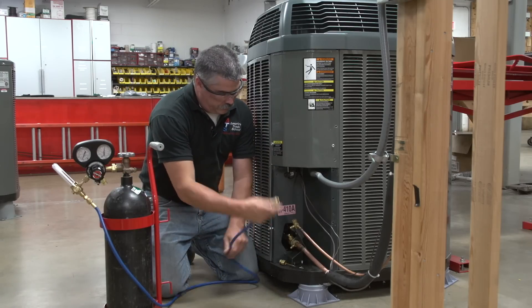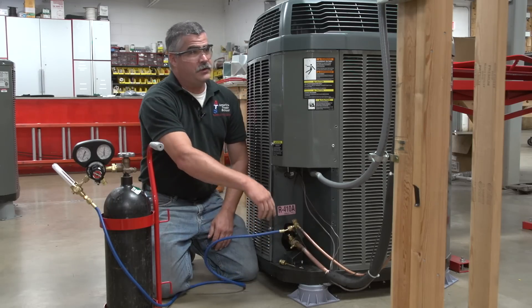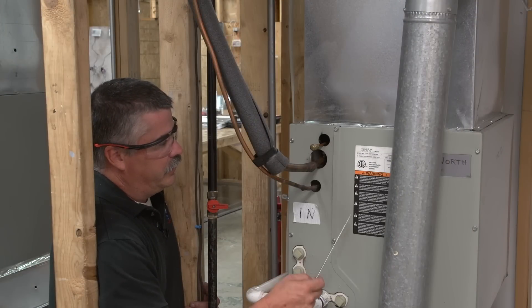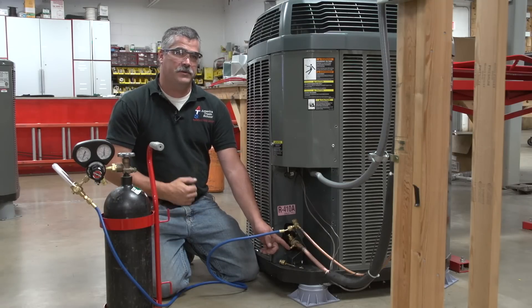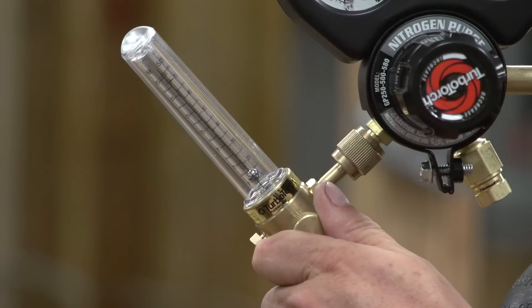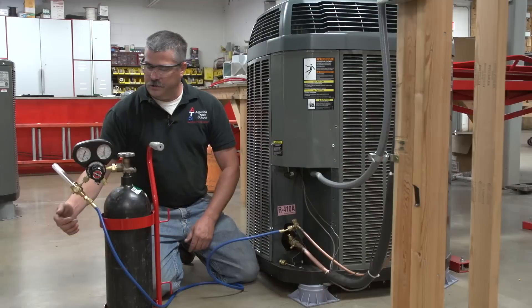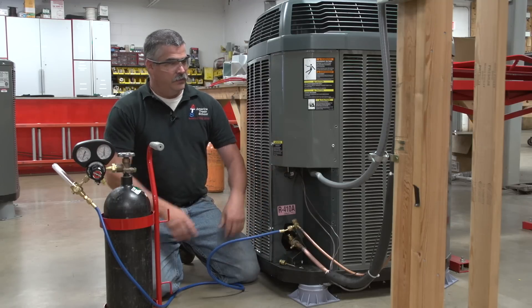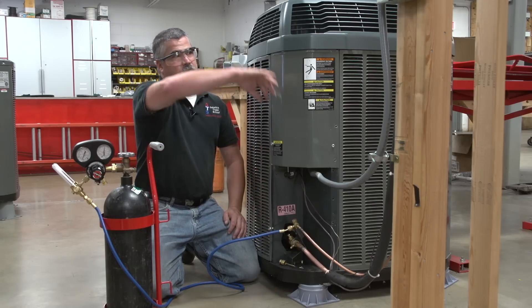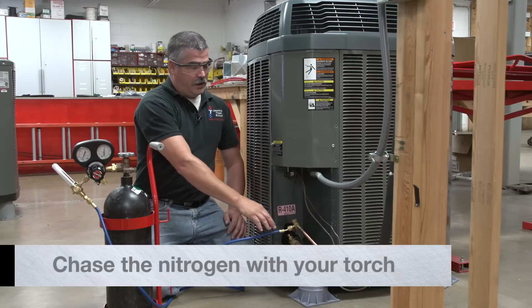Connect the hose to the liquid line. This will allow the nitrogen to flow into the liquid line, through the metering device, through the evaporator, back to the suction line, and it will release the pressure there so we don't pressurize the system while we are brazing. Adjust the flow rate — it takes just a little bit of balance. You want to adjust your flow rate to about 4 to 5 cubic feet per hour. That will allow the nitrogen to release and push all the oxygen out of the line set.